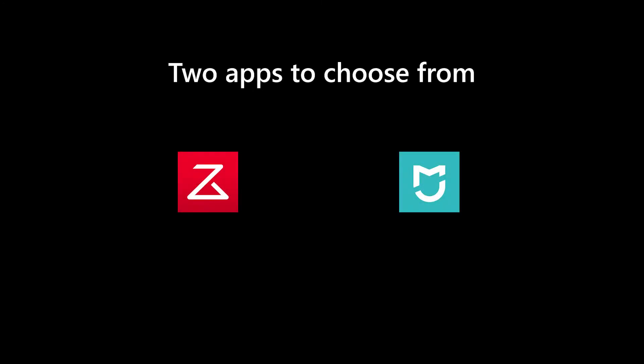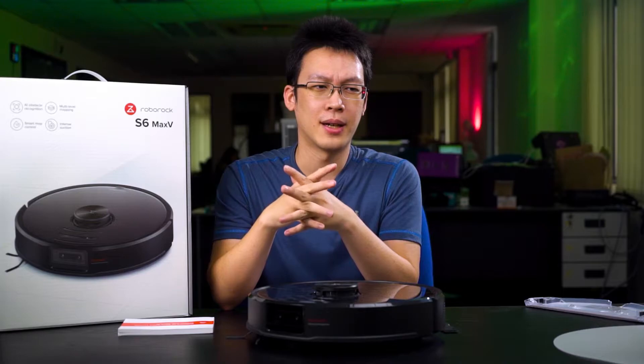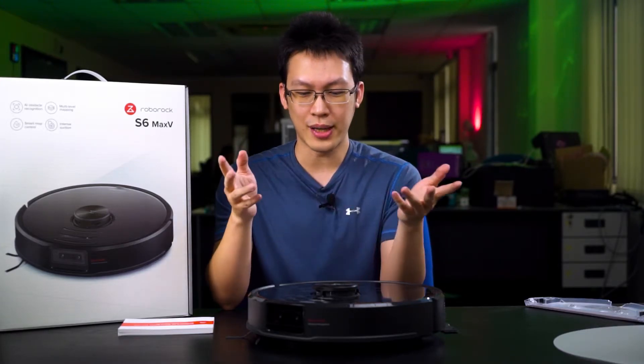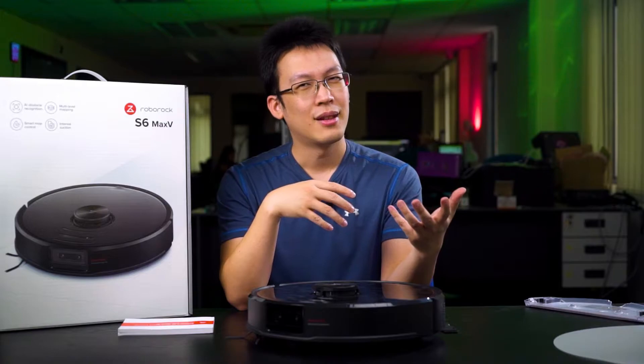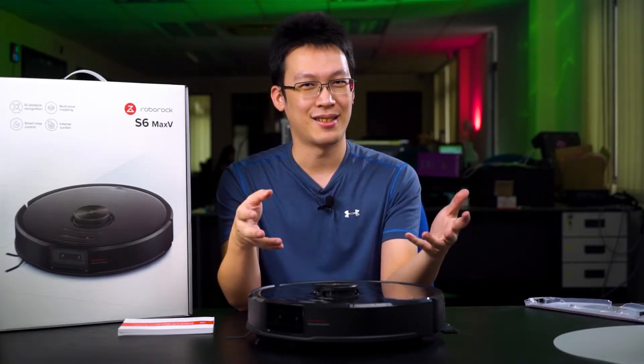There are two app options for you to choose from. You can use the official Roborock app, or you can also use the Mi Home app. Because we have been using Xiaomi products in our office — including some Yi lights — Mi Home straight away detected the robot vacuum and we could add it into our list of smart things in Mi Home.